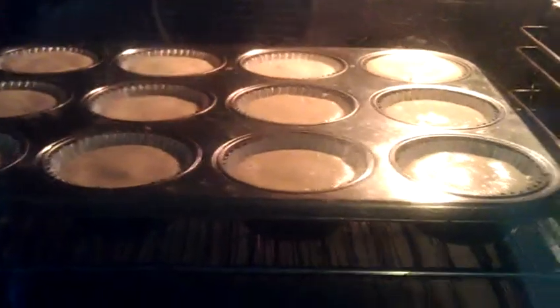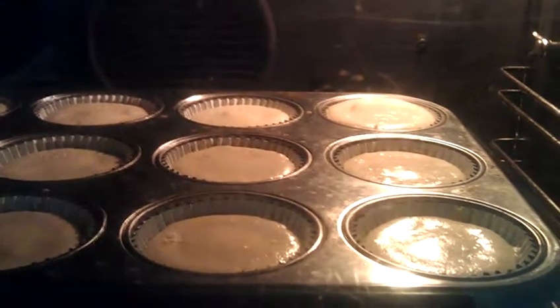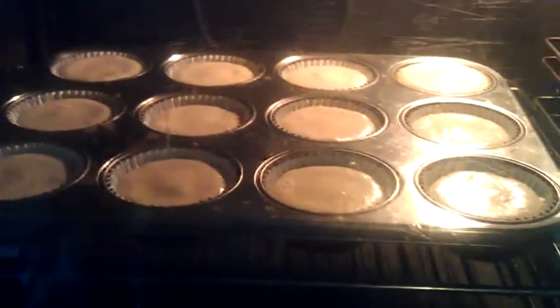There you go, all leveled out. I don't know if you can see the one far on the right at the back — it's just starting to rise now. But there you go, they all level out, so don't worry about doing that with a spoon.